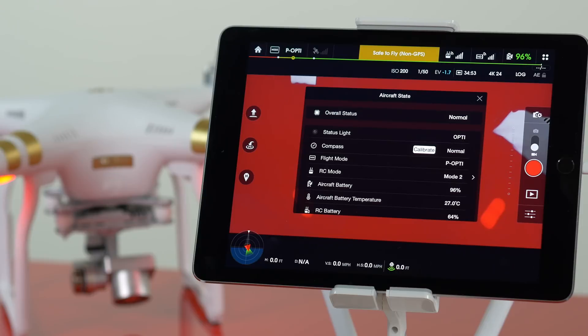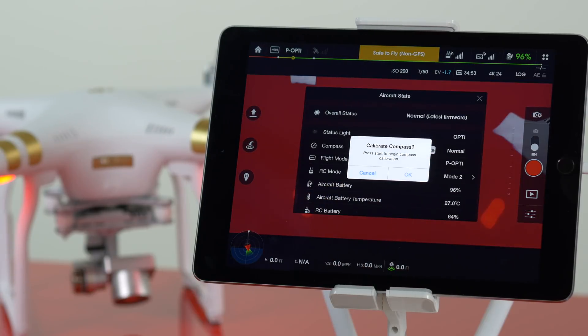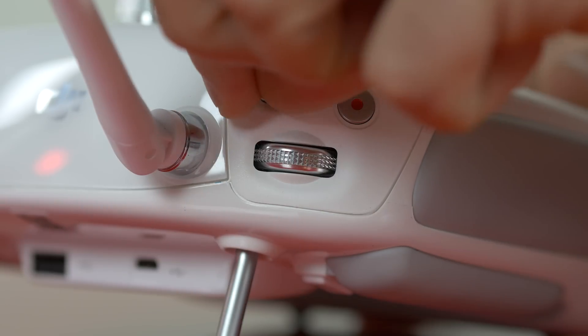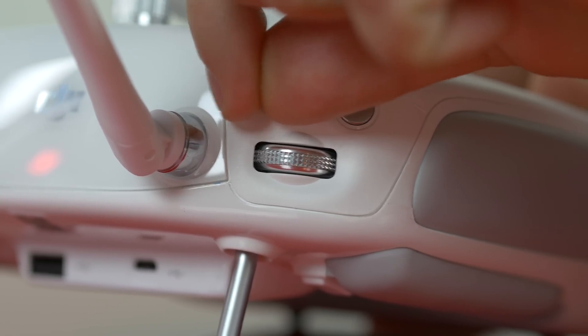Here you'll see the status of the compass and an option button labeled Calibrate. Another trick for starting the compass calibration may be familiar if you've used an older model of Phantom — by toggling the multiple flight mode switch back and forth about 10 times, you can activate compass calibration without the app.